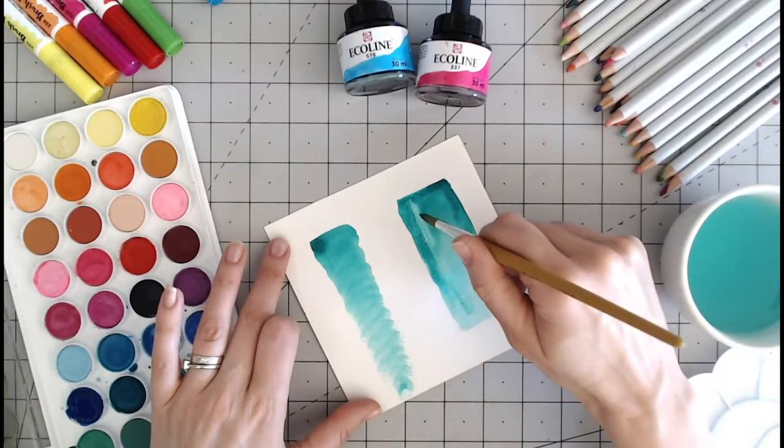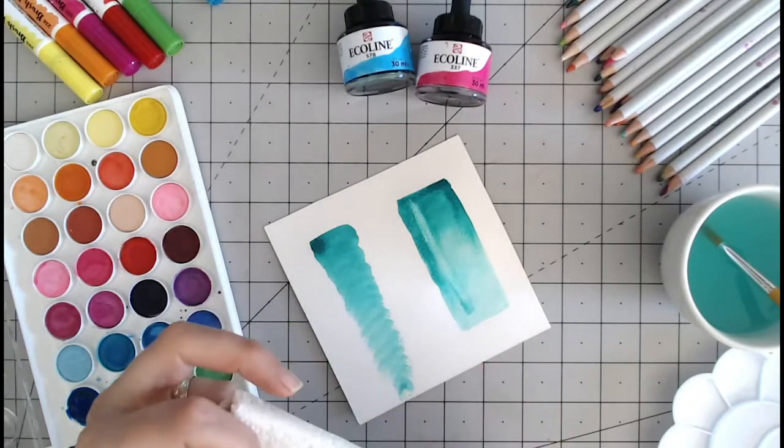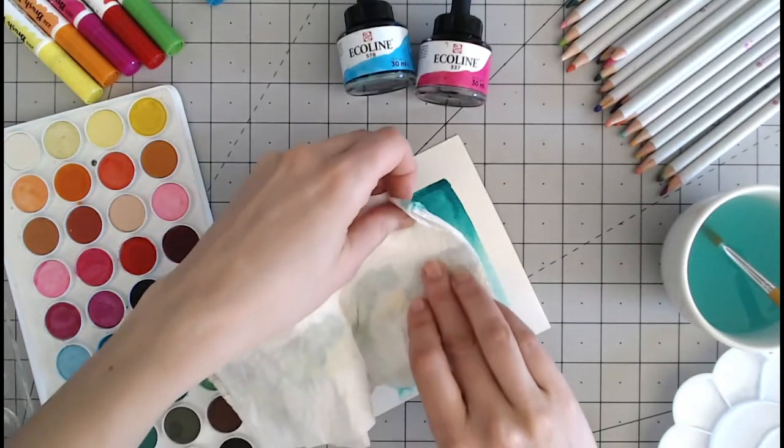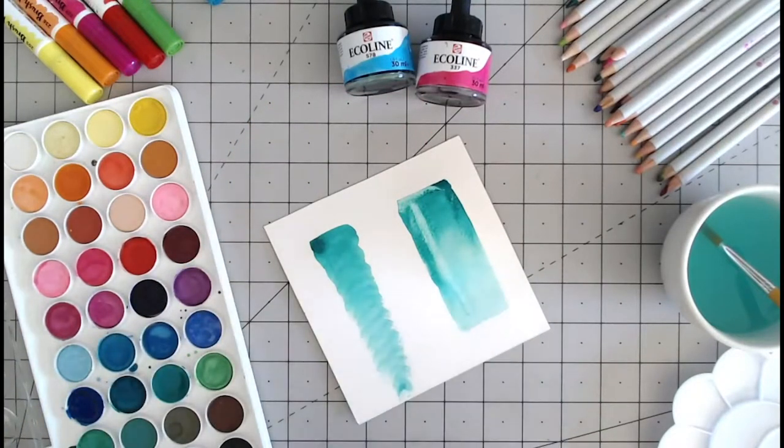Let it sit just for a few moments. Then when we are happy that it has started to soak up some of the paint, we can take our kitchen towel — we need a clean one — lay it down, press down and lift up, and you can see some of that colour is coming up. You can repeat this process a few times until you are back to a shade that you are happy with.